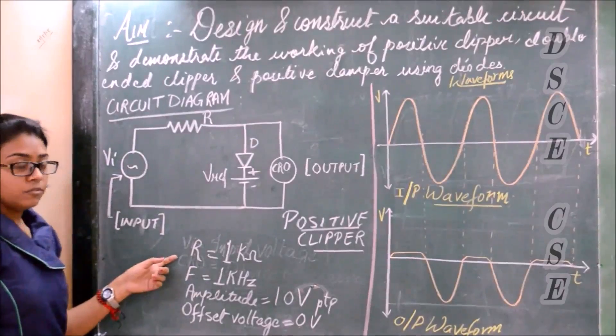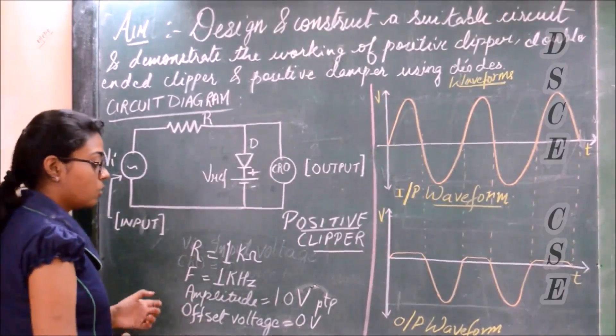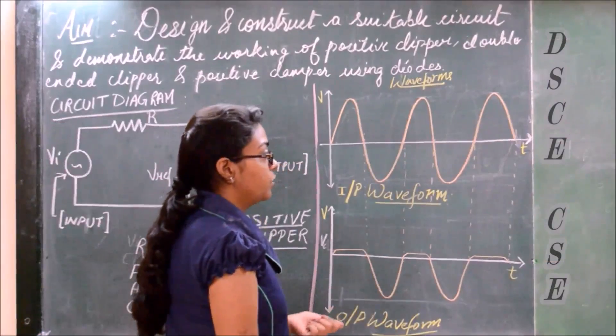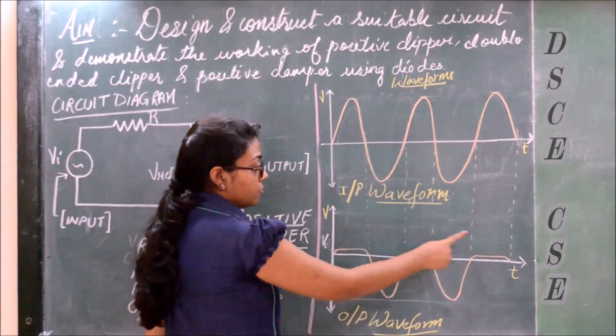In our experiment we will be using R as 1 kΩ, frequency as 1 kHz, amplitude as 10 V peak to peak, and voltage as 0. The input waveform is a sine wave, but the output we got had the positive part cut out.